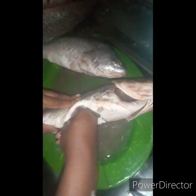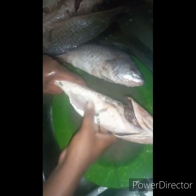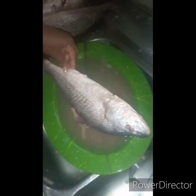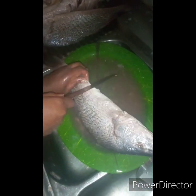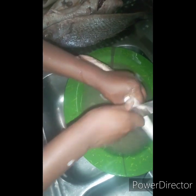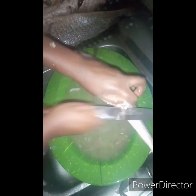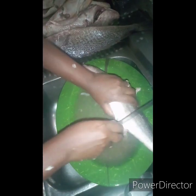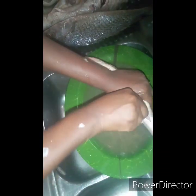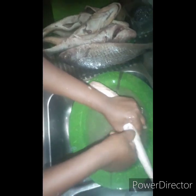The next thing is to remove the fins. You can see the way I removed the fins in the video — I use my knife to remove them. You have to be very careful because the fins are very, very strong. If it injures you, the pain can last two or three days, so be careful when removing the fins of croaker fish especially.